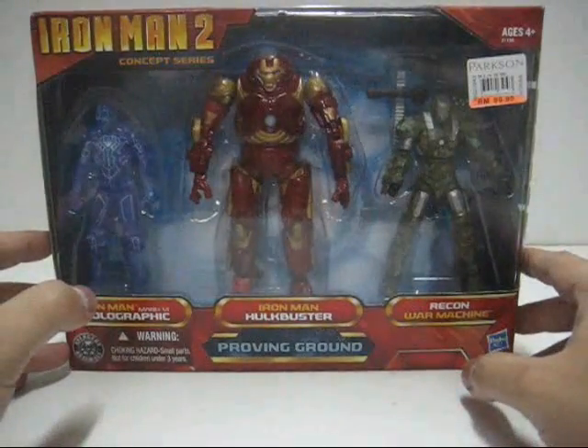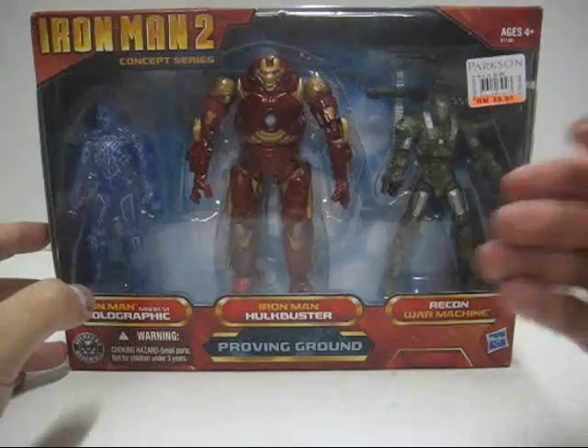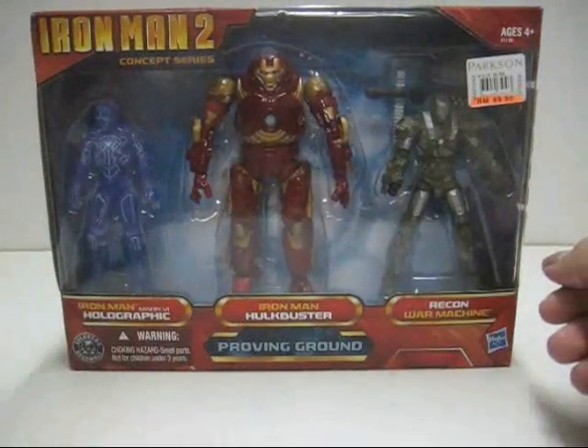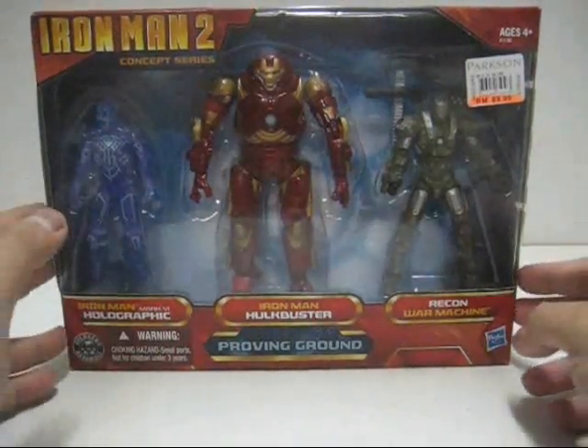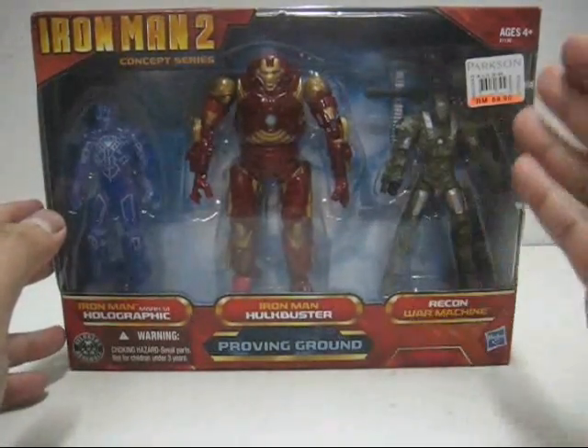So this is a Part 1 video review. We will be focusing on reviewing the Recon War Machine, and in subsequent videos we will continue with the rest of the figures. So without further ado, let's open up this packaging and review the Recon War Machine.